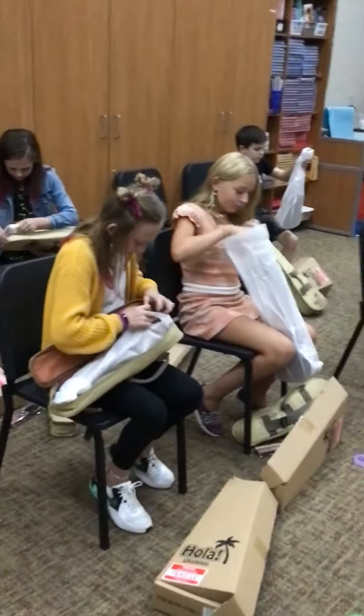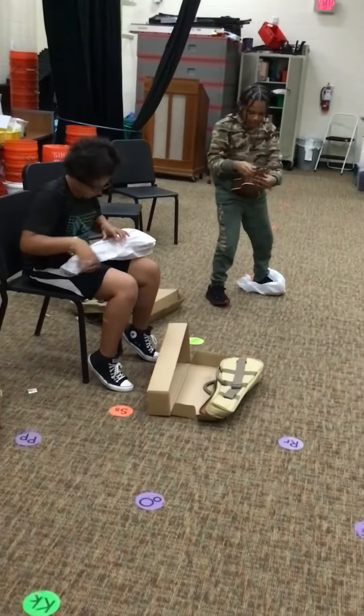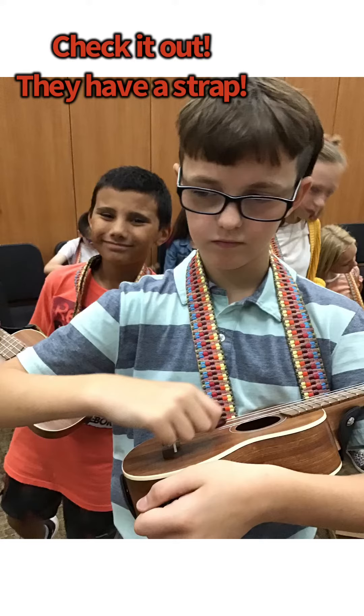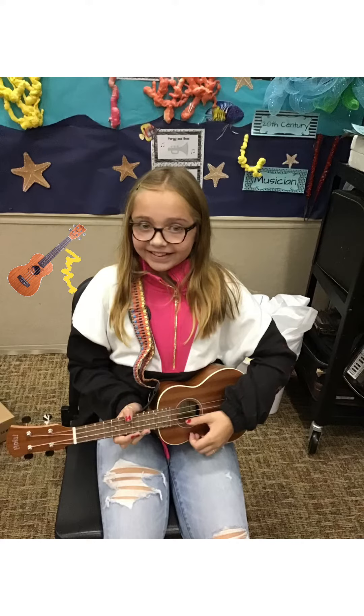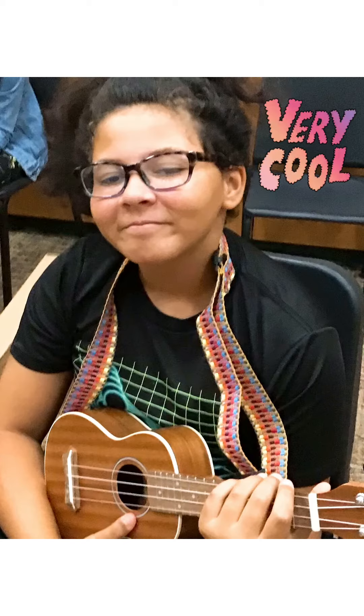Woohoo! We are super excited! Yes sir! I almost still got snags on it! Here we are! Thank you.